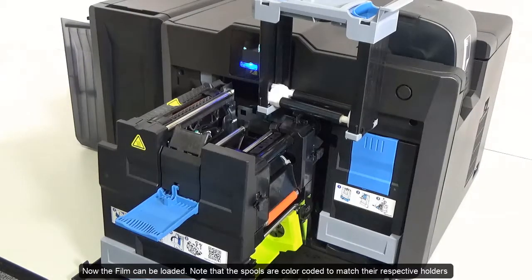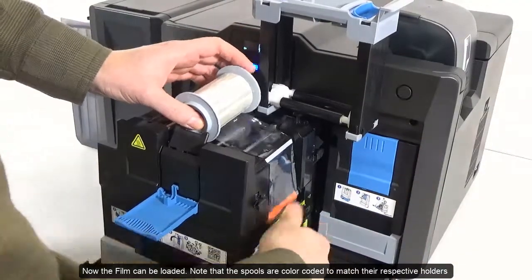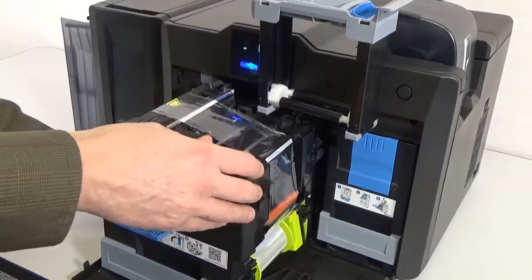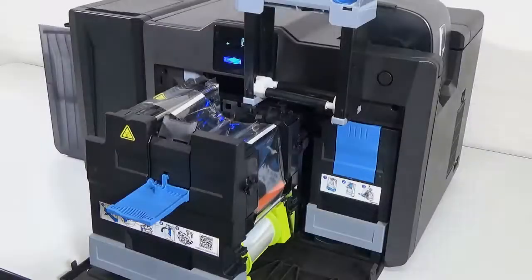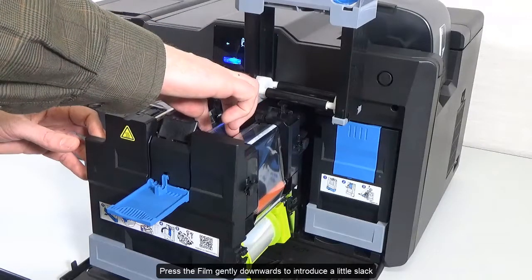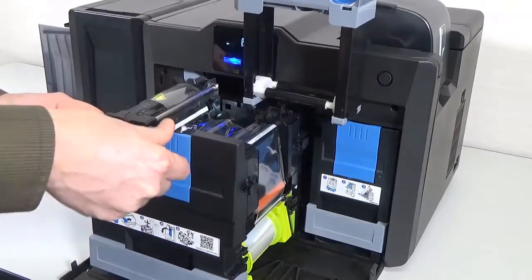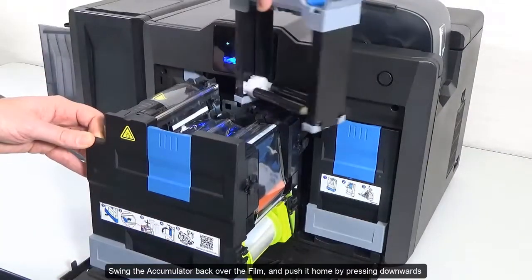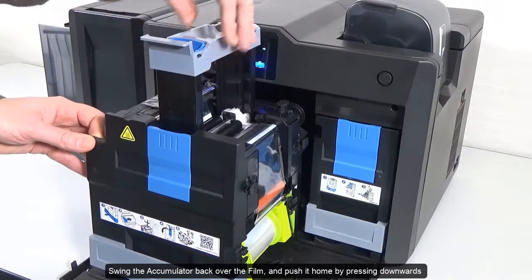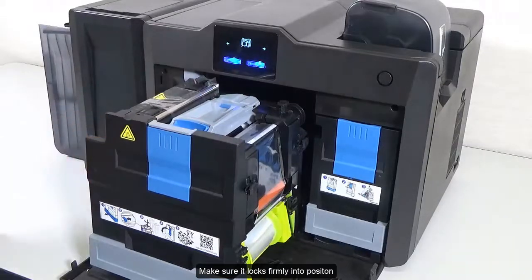Now the film can be loaded. Note that the spools are colour coded to match their respective holders. Press the film gently downwards to introduce a little slack. Close the film securing tab. Swing the accumulator back over the film and push it home by pressing downwards. Make sure it locks firmly into position.